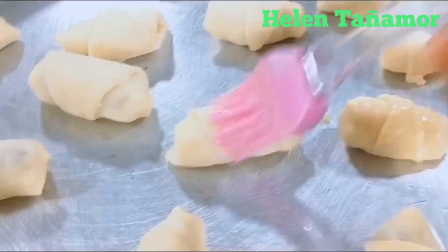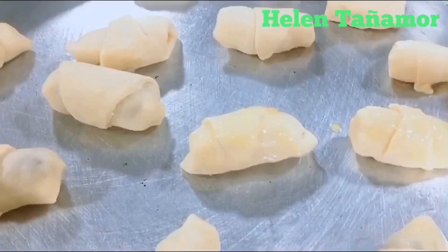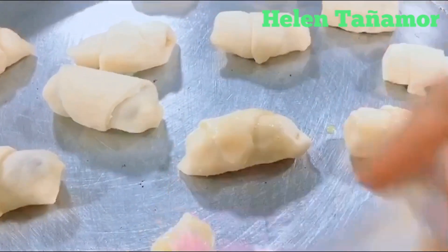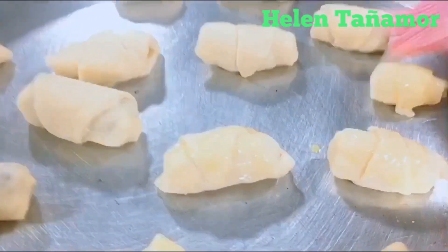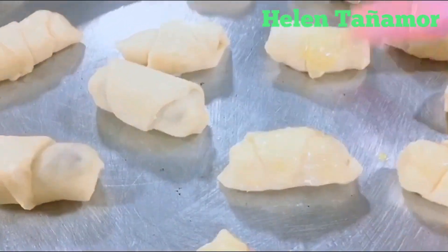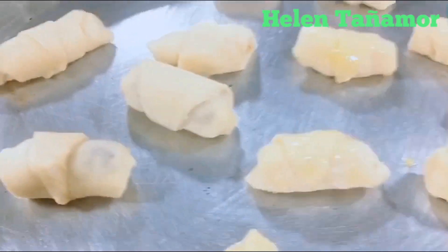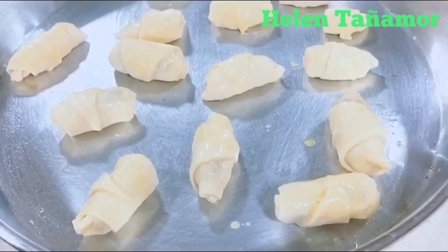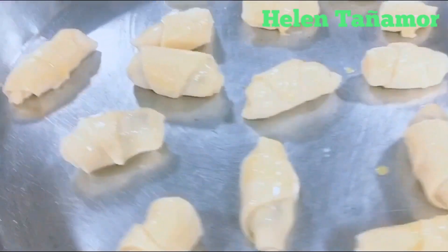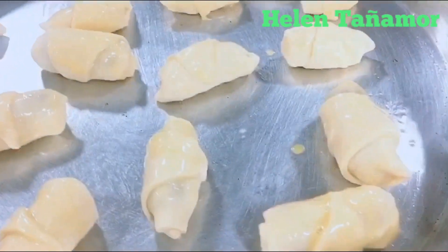This will make your bread brown and more tasty. Now I have already put egg wash on top of all of them, so we are ready to put them in the oven.